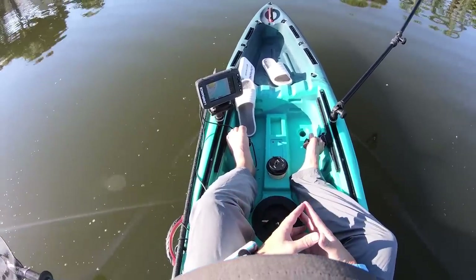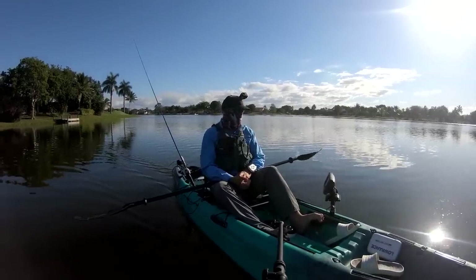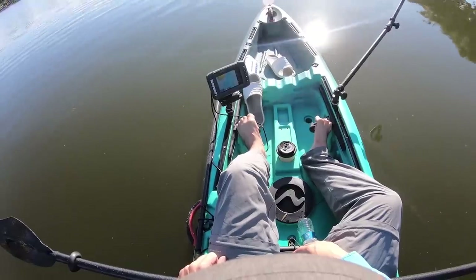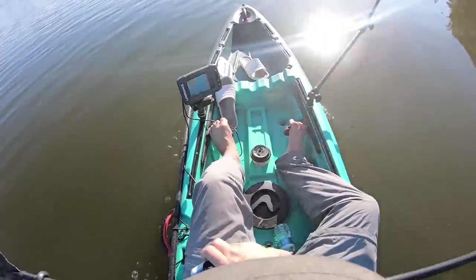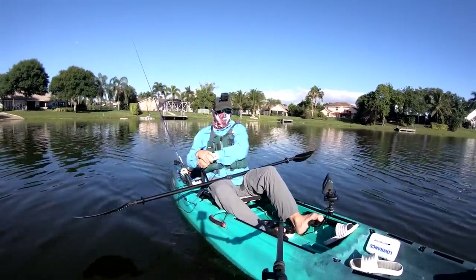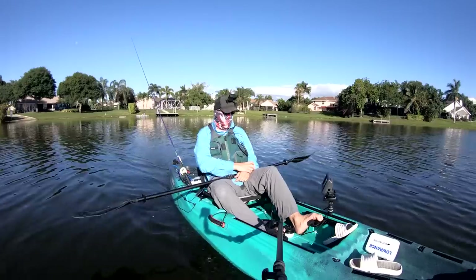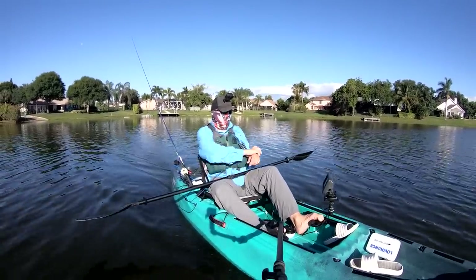Speed one on the Bisbee on the Yellowfin 120 — we're hitting two miles an hour. Speed two: 2.3, 2.4 miles an hour. Speed three: 2.6, 2.7 miles an hour.